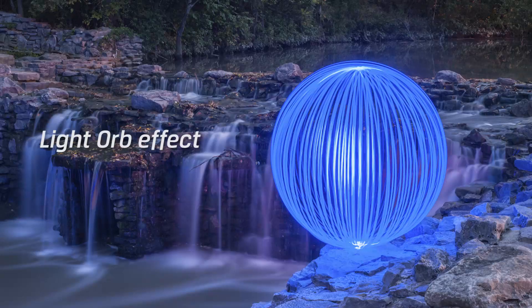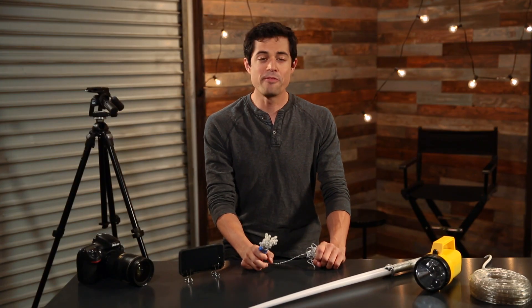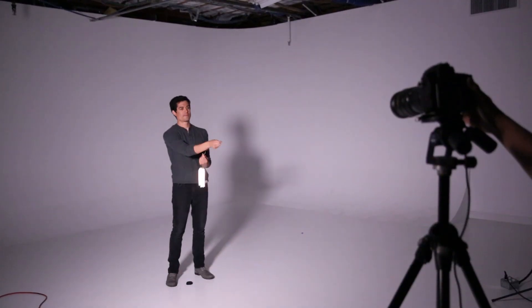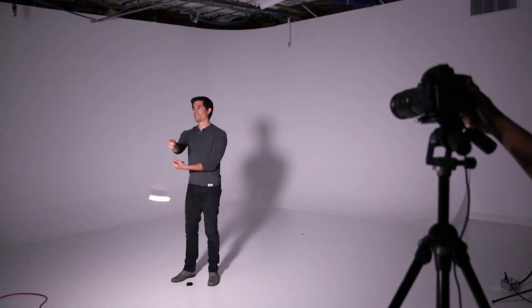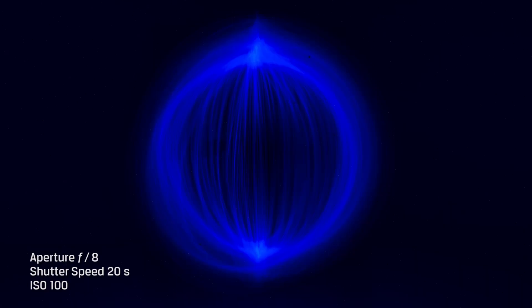Next up is the light orb. Grab your string lights and tape them together in a bunch. Then find a center point on the floor by putting down a quarter or something. Then put your hand over that point and stay in that point as you rotate around swinging your string lights. It should create a pretty cool orb effect.